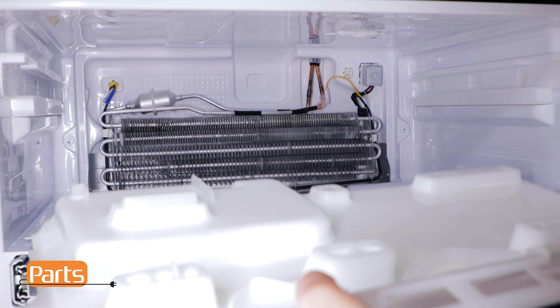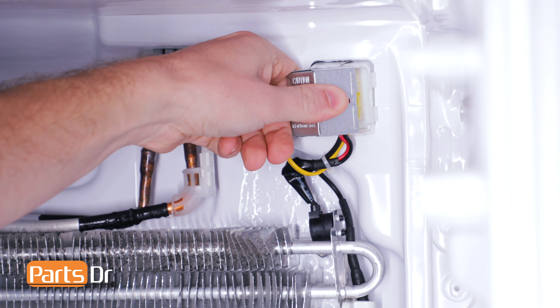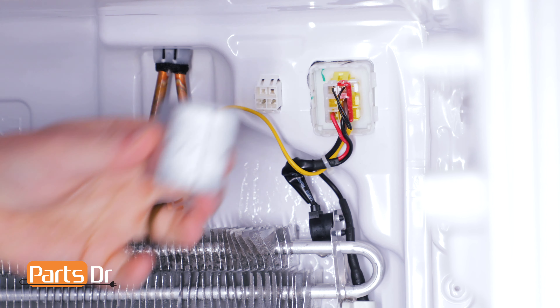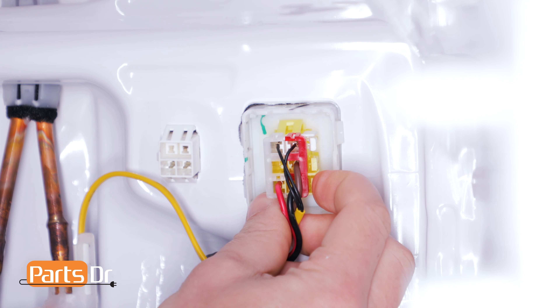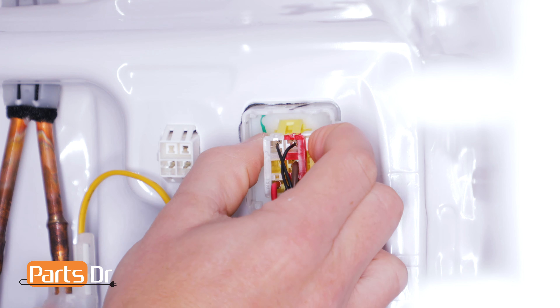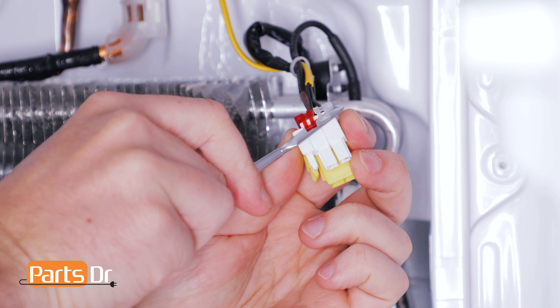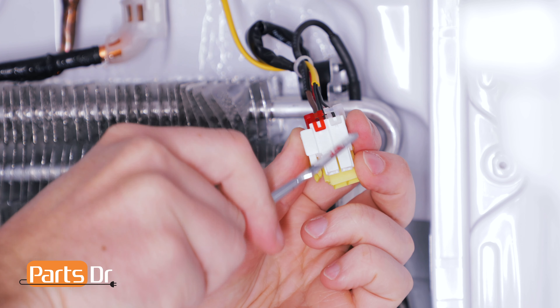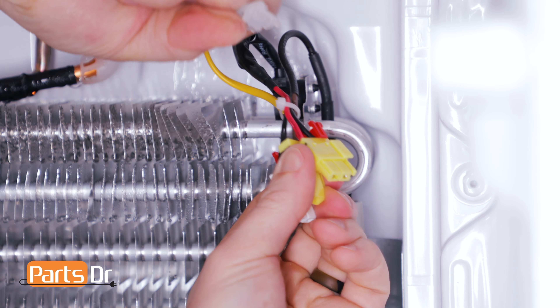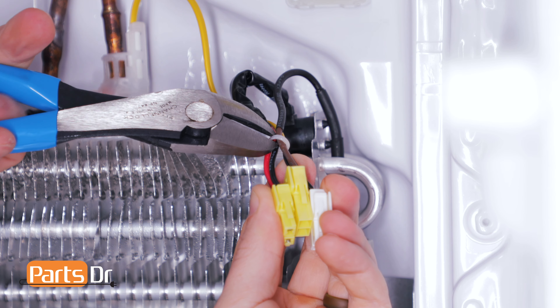With the evaporator cover removed, we'll now need to remove the electrical cover to give us access to the wires. Squeeze the sides of the cover and pivot it to the side to remove it. There are three separate electrical plugs — you'll need to depress each of the locking clips to remove the plugs. With the electrical plugs removed, we'll now need to separate them by prying and removing the retaining clips.